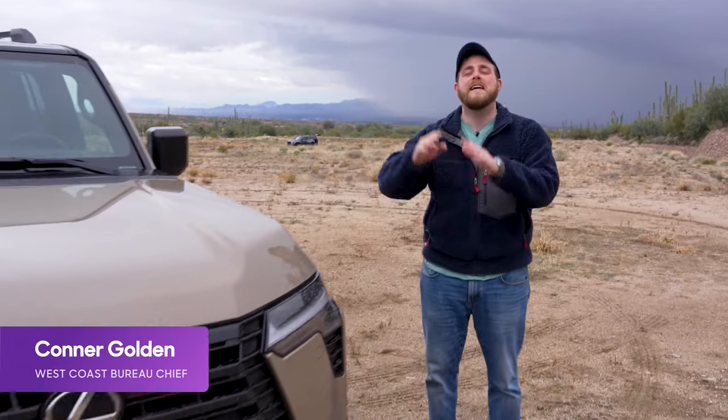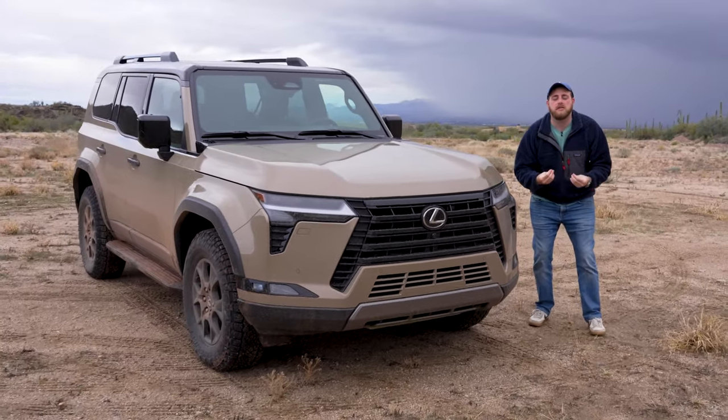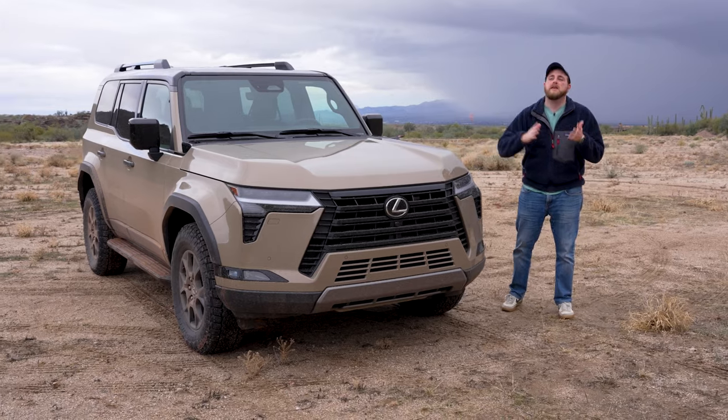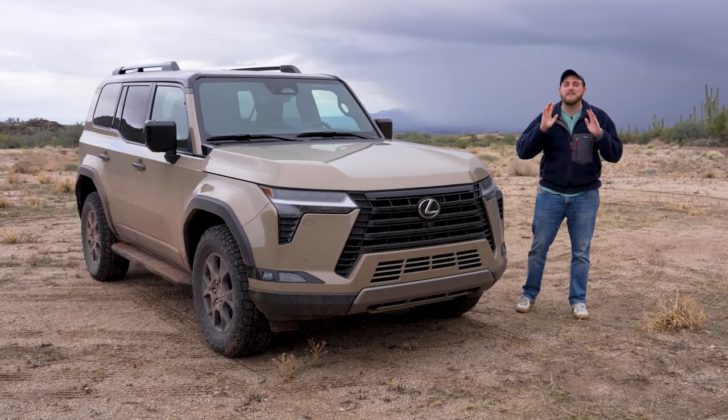Welcome to Tucson, Arizona. We are here with the all-new 2024 Lexus GX 550. It's an SUV. I am just so excited to drive that I lost my voice — not really. My voice is just a little scratchy. Sorry about that. Y'all just need to bear with me on that.